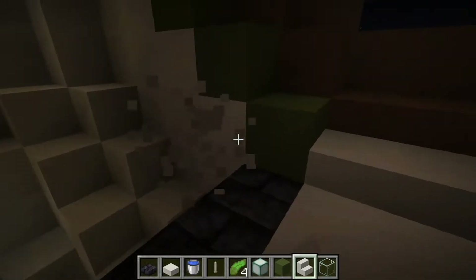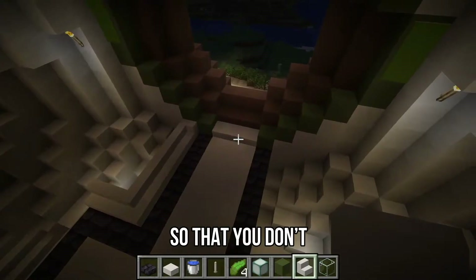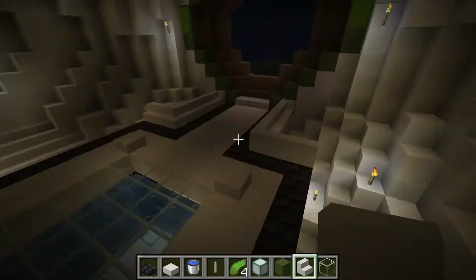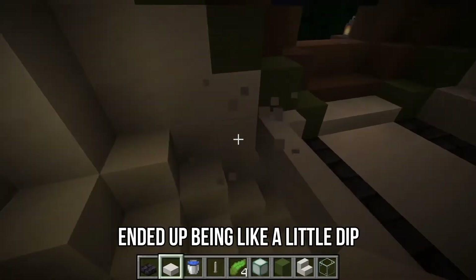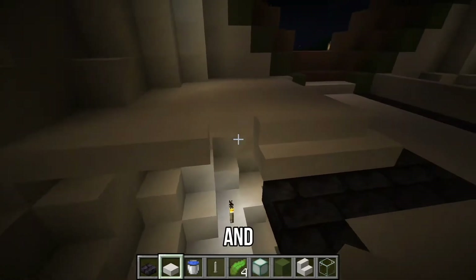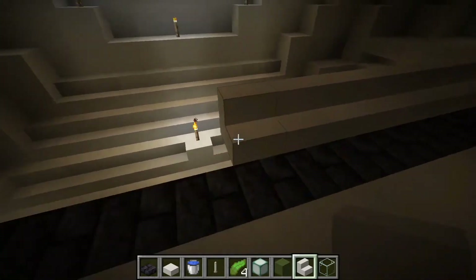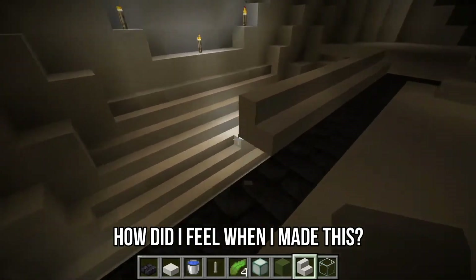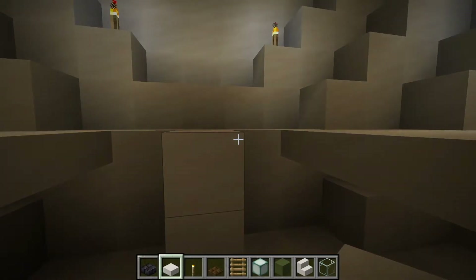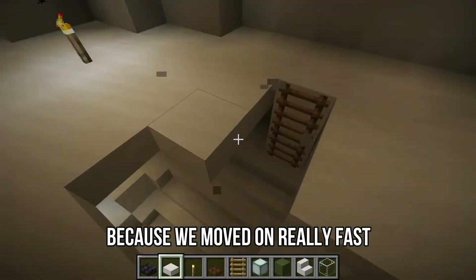We're done talking about water. Here I am just making the floor so that you don't fall into a hole when you enter the building. Basically the aquarium area ended up being like a little dip in the floor. And now I'm making a ladder.